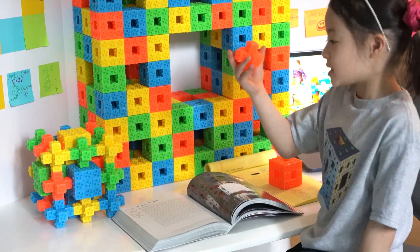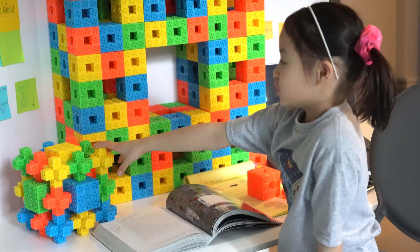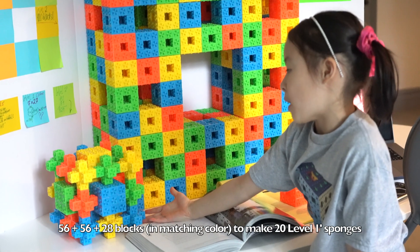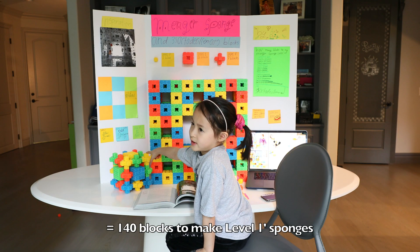Remember this, right? This is this thing, this little star. There's 56 on the top, there's 66 on the bottom, and in the middle there's 28 and 8, which equals 140 of these.